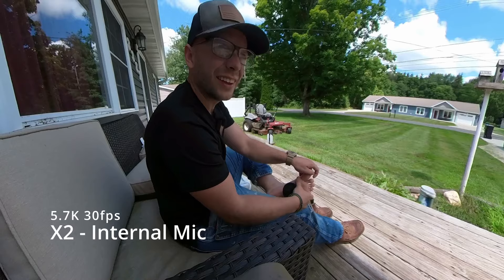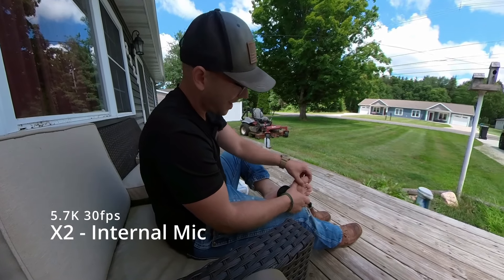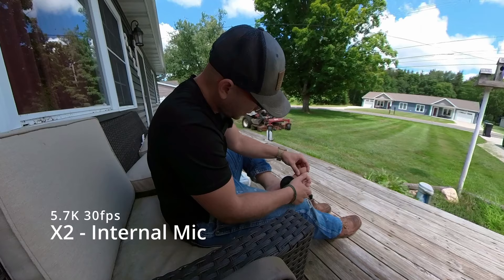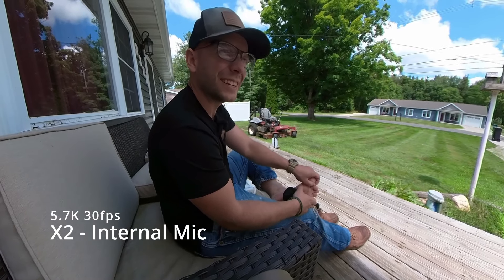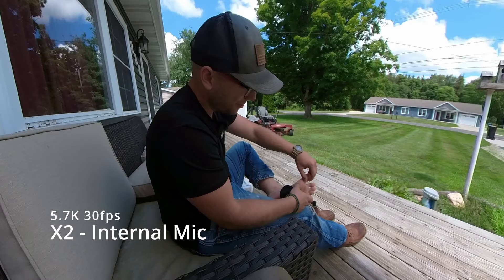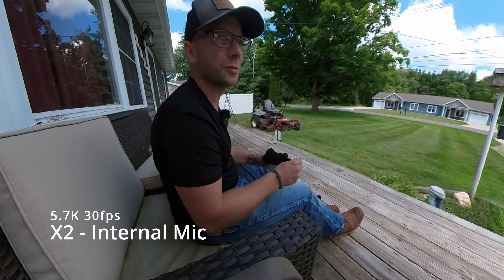Oh, goodness gracious. You ever have something stuck in your foot and you can't see it because it's too freaking small? I thought it came out because I thought it was poking me different. Can't get it out. The show must go on.